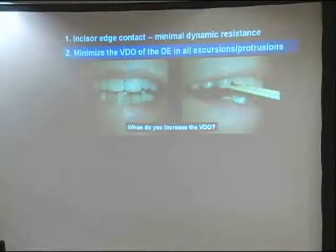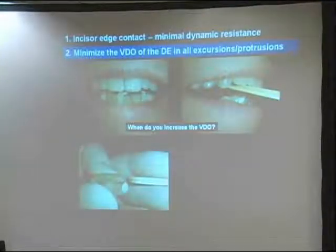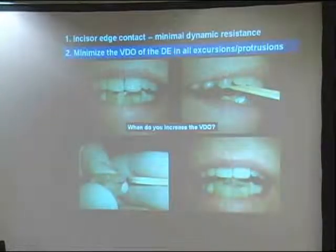So I start stacking tongue blades to increase vertical dimension across that discluding element. When I get to the tongue blade that bothers him, I take that one out. I'm back to two—the third one bothered him, he bit on two, that's fine, doesn't hurt at all. I've stacked up acrylic the same thickness as my tongue blades.